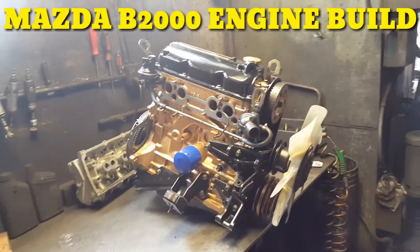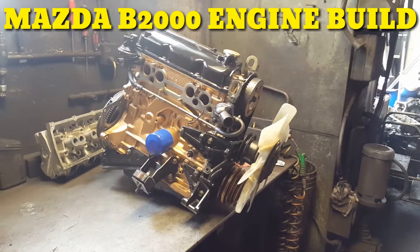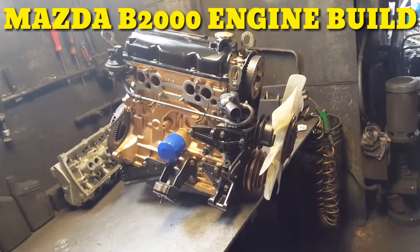Alright, good morning, afternoon, night — whatever you are right now. Saturday, January 26th. This is the update on the 2.0 Mazda B2000 engine.